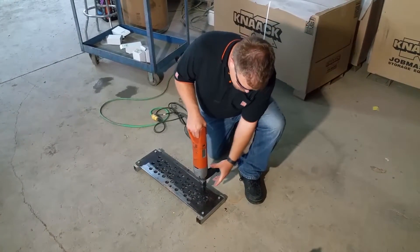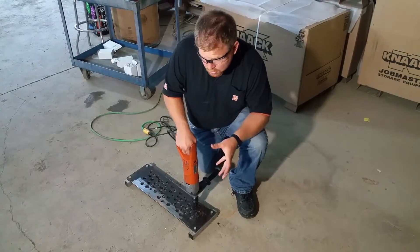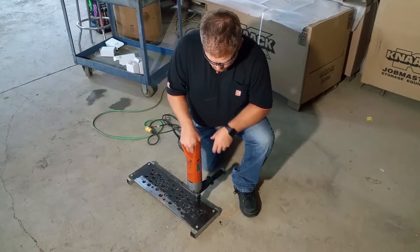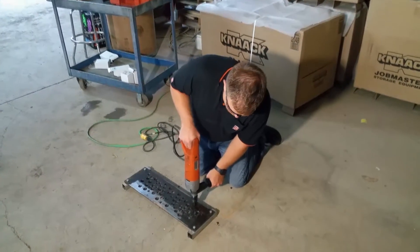Nice thing about this is when you're drilling, the pilot will kick out of the way as soon as the cutter engages. You'll probably hear a clunk or might see a little wrist action, and that's just the pilot moving out of the way while it's cutting.